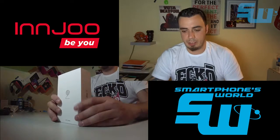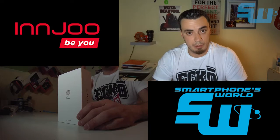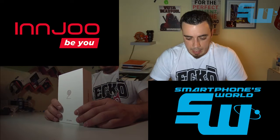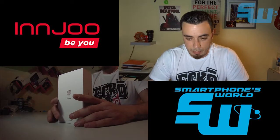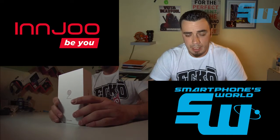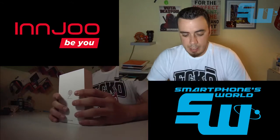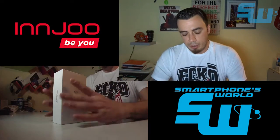Os dejaré el enlace de la review del Injube 1 y de sus dos variantes: una con 3G y otra con 4G y distintos procesadores. En este caso yo me esperaba que siguieran por la línea de diseño del modelo anterior; sin embargo, han tirado por todo lo contrario: el teléfono es distinto, la línea de diseño es totalmente distinta, pero mantiene un poco la filosofía.